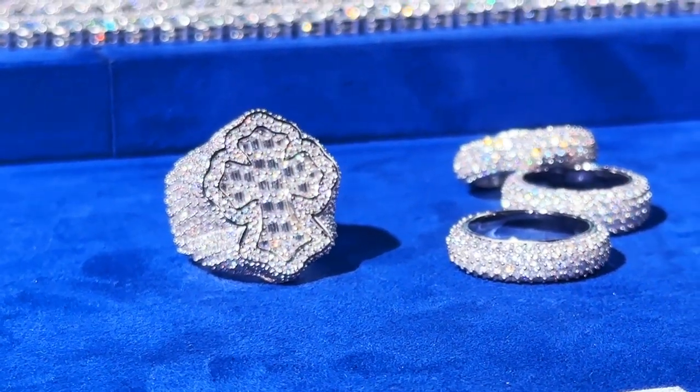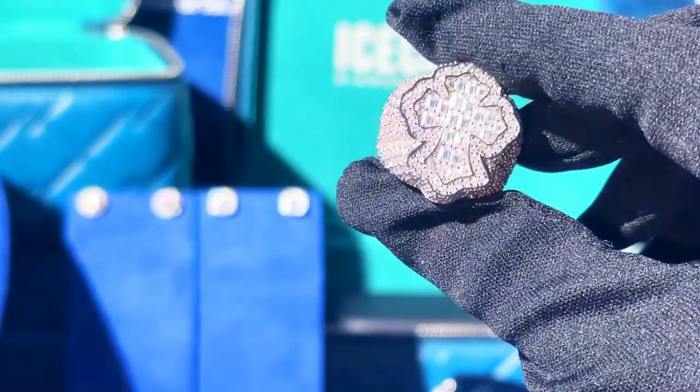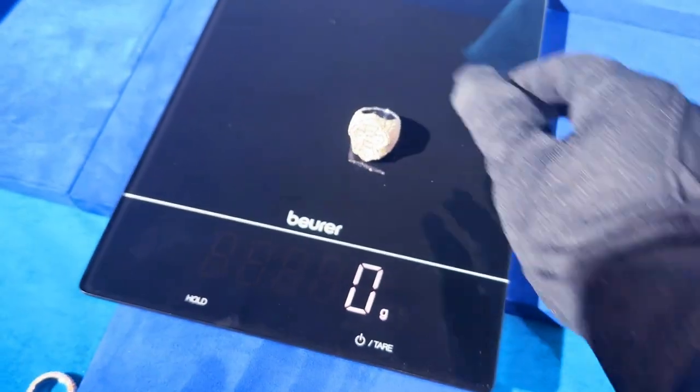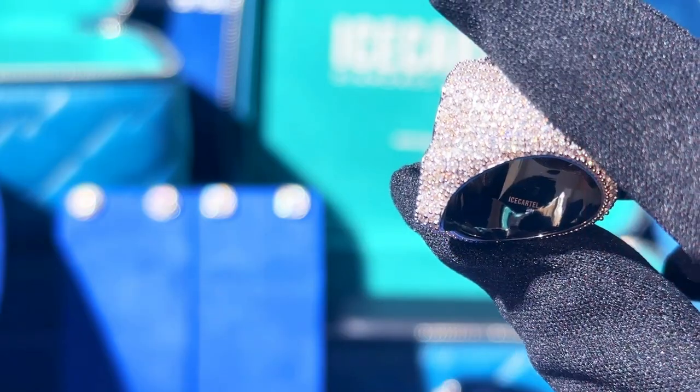We wanted this ring to be unique, which is why we made the base of the ring using brilliant cut diamonds. For the Chrome Hearts cross and the bezel of the ring, we used baguette cut diamonds. This ring weighs exactly 22 grams and has a total diamond carat weight of 4.15 karats.